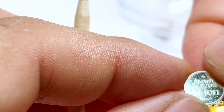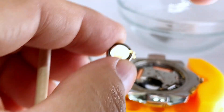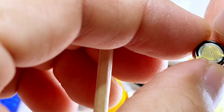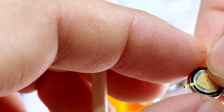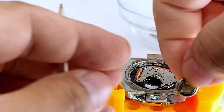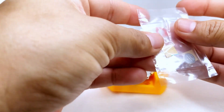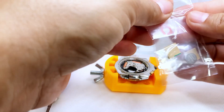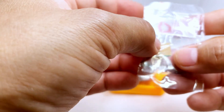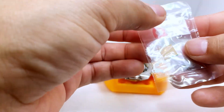All right, so this is the old one right here — pay attention to how it came out. Here is our new capacitor. Let's take it out of the bag. We'll install the capacitor first and then put everything else on, including the little red gasket right there. Let's open it up.